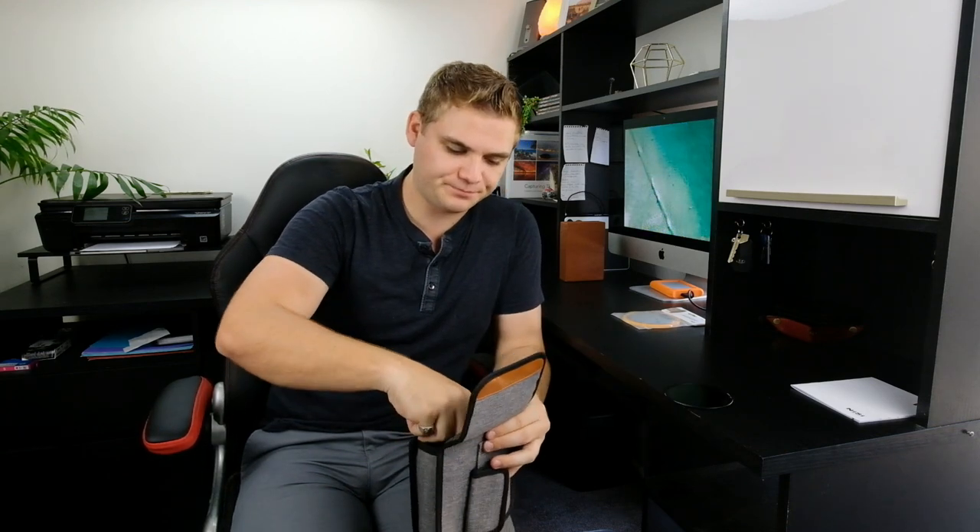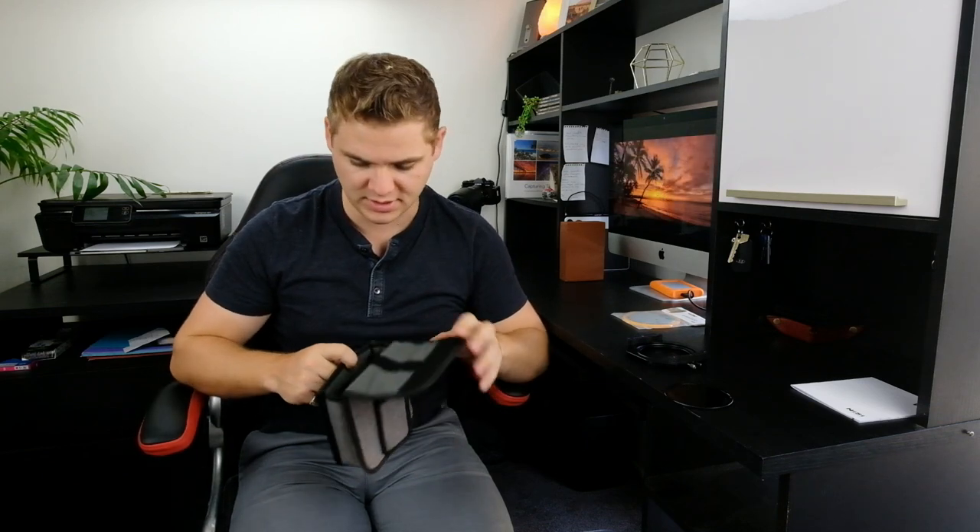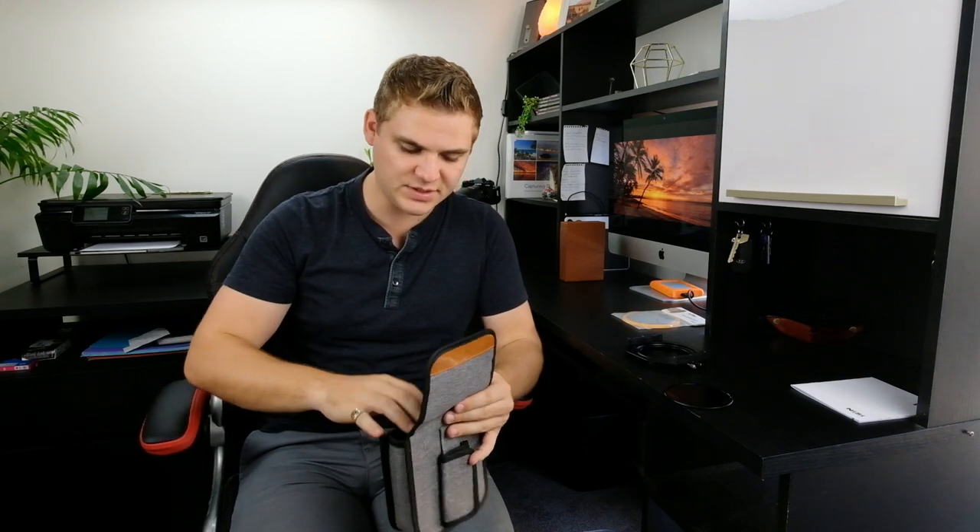Inside the pack you've got the enhanced landscape CPL, the filter holder with the 82mm adapter ring — same as the V5 — and three adapter rings: 67, 72mm and 77mm. They all sit inside the bag, which has slots for the adapter ring, the filter holder, and the CPL. The redesigned bag is very nice, and now let's have a look at the filter holder.